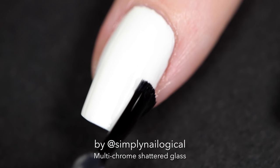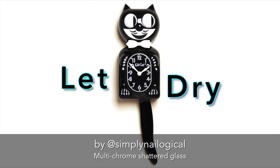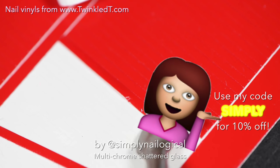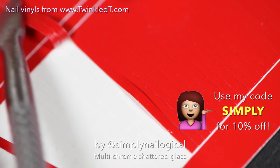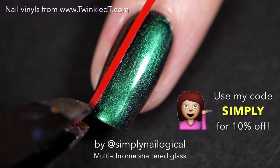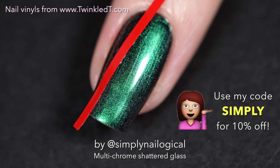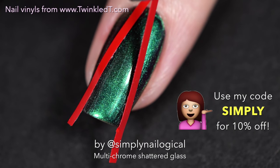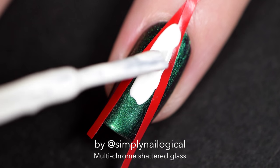Clearly no one would be able to do my tutorials for me, because they would just have no idea what I would do next. Nail vinyls from Twinkle T — use my code SIMPLY for 10% off, save money. I'm just using straight stripe nail vinyls to make a V shape, because we're gonna fill in that V shape with some white.